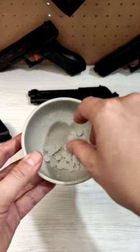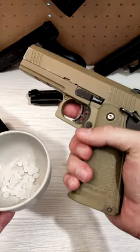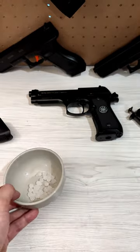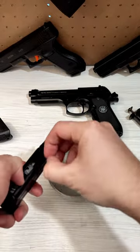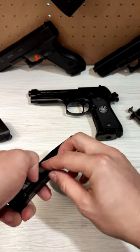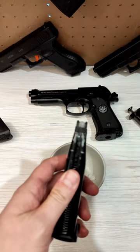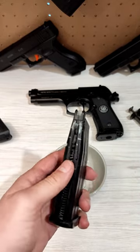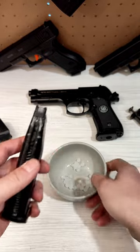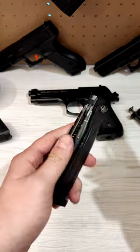I have some frozen gels here that I am very interested in seeing if they work in my gas blow bag. I've frozen them up and they're all stuck together. These are the hardened gels. You can see that it is in there, so let's see if it works.